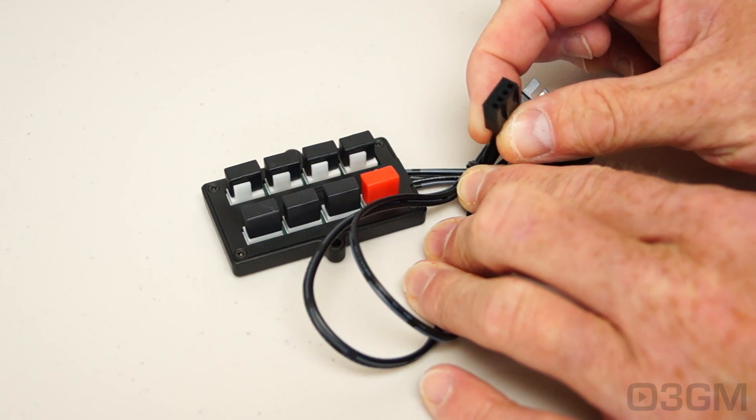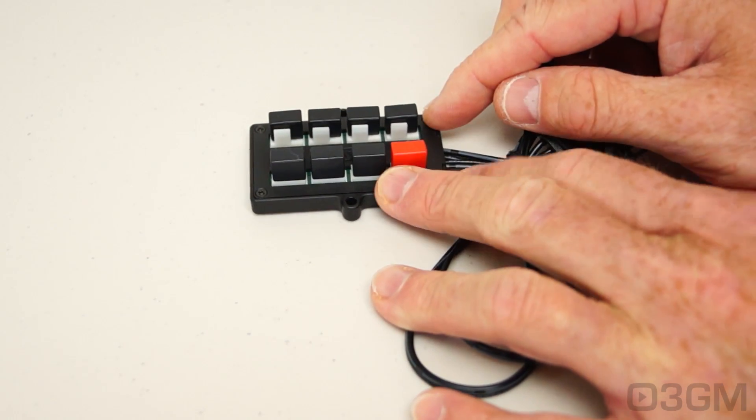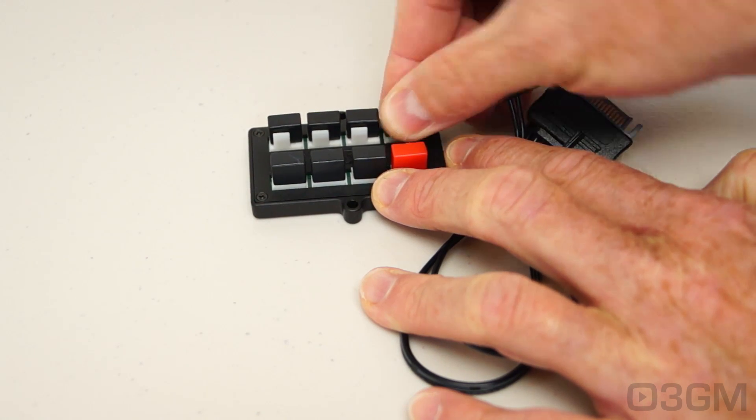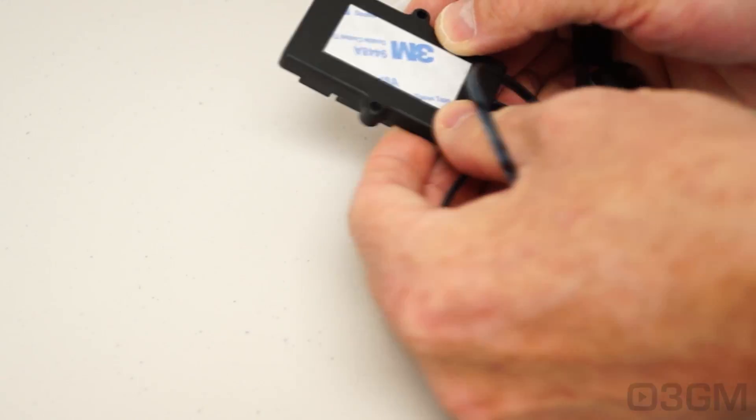Let's have a closer look at this PWM, or Pulse Width Modulation, Fan Splitter. It comes with a serial ATA power lead and a 4-pin fan lead which gets connected into the 4-pin fan header on the motherboard. It gives you the capability of connecting up to eight 4-pin fans.